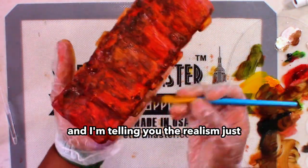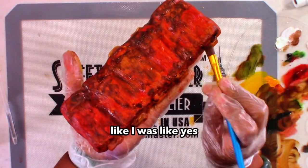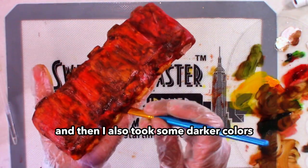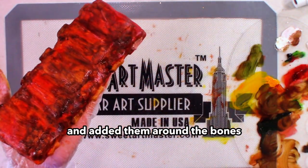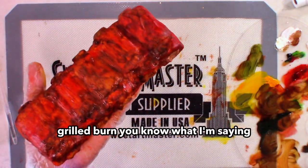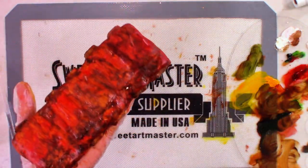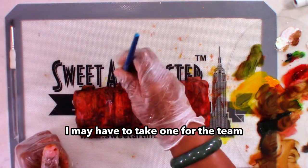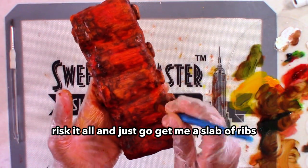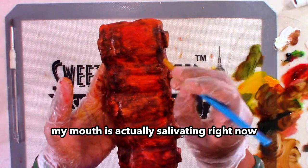The realism just — I was super proud of myself. Like I was like, yes, you did this girl! I also took some darker colors and added them around the bones and to the high points, just to give the illusion of that nice caramelized grill burn. You know, those are like the best parts of ribs. Oh my gosh, I may have to take one for the team. My mouth is actually salivating right now.